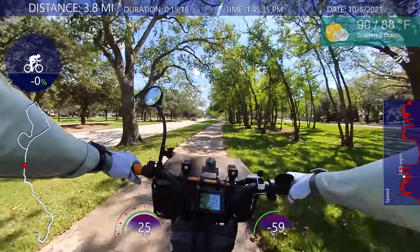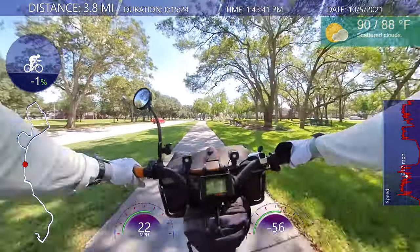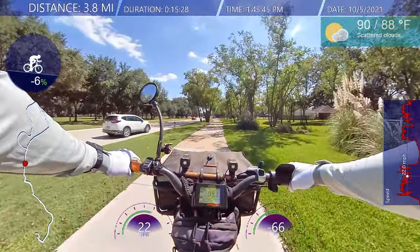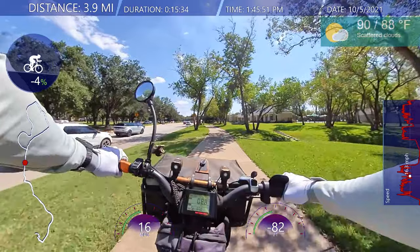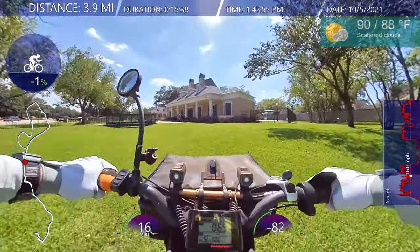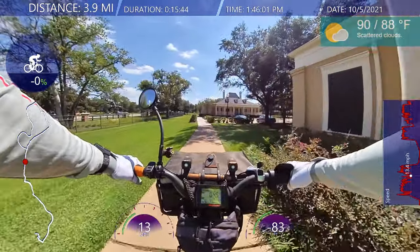You've got to match three things: telemetry data, audio, and video — at least that's how I'm doing it. If you just do audio and video, you're set. And if the audio is already part of the video and you can get rid of the wind noise, then that's way easy — you're just ready to go.